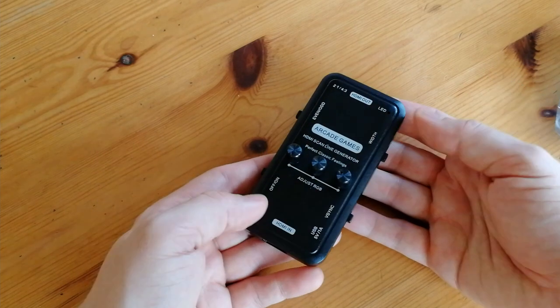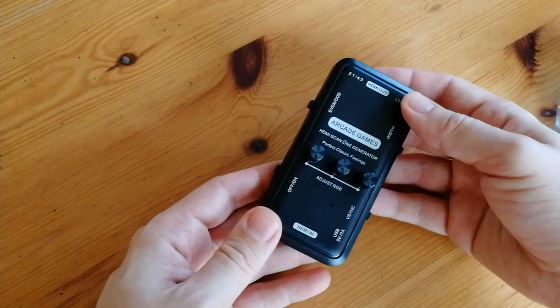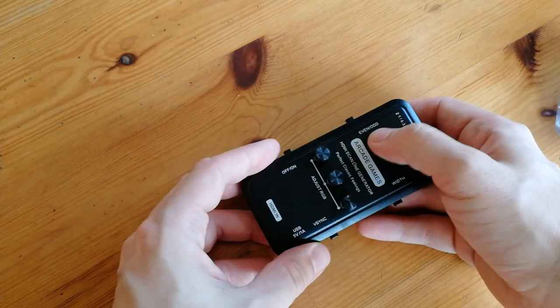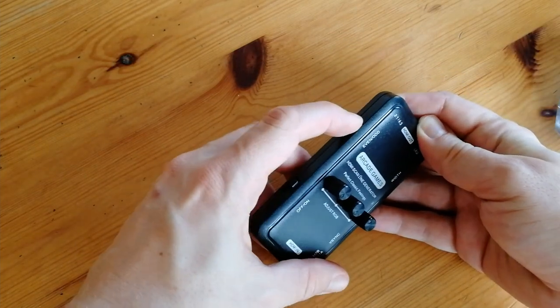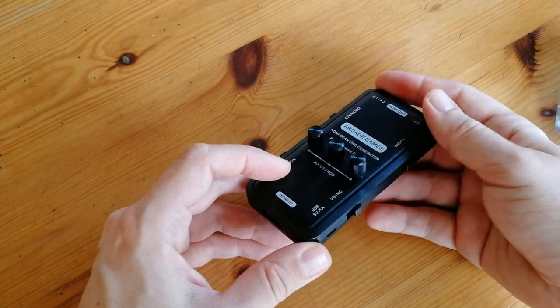So this here is what you call a Scanline Generator. This is an HDMI model — HDMI goes in and then it throws out some HDMI with lines on it. The switches on the outside alter how the lines are generated. I think on and off is self-explanatory as well.